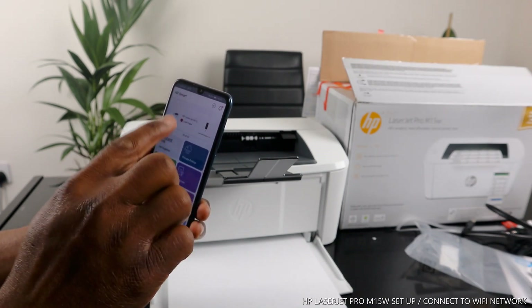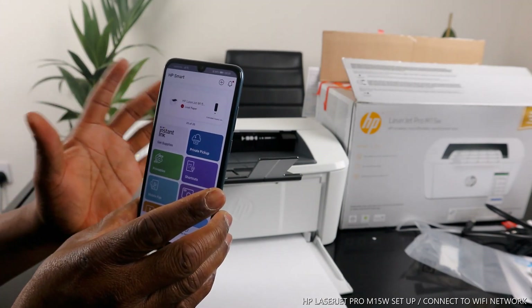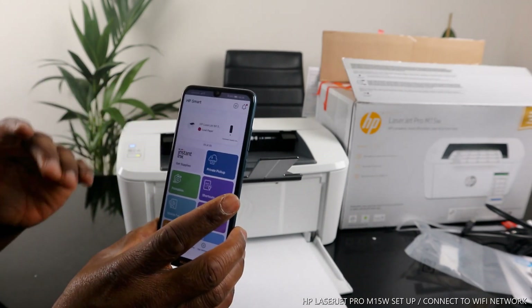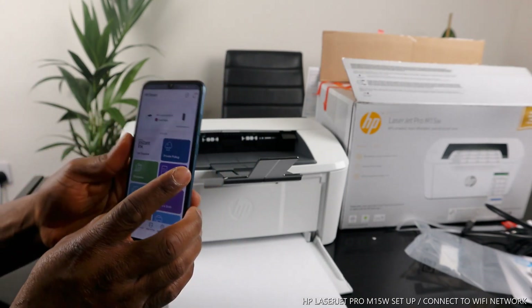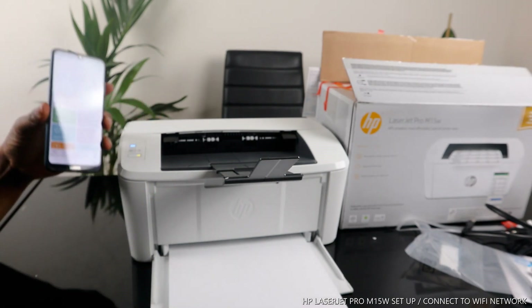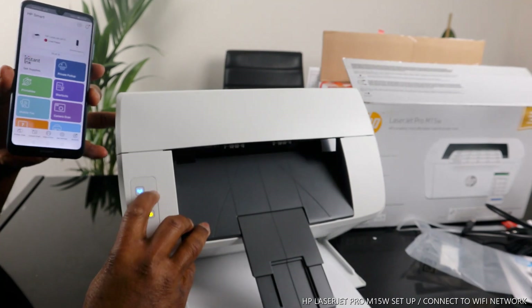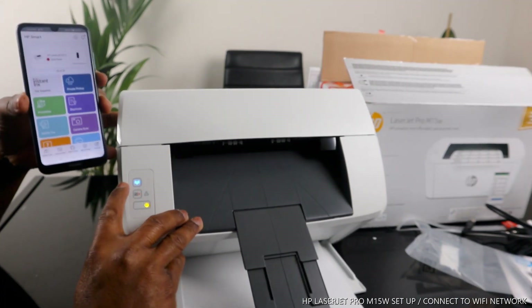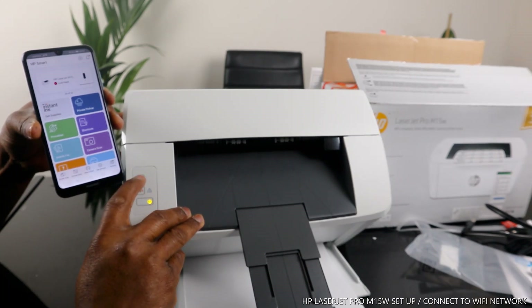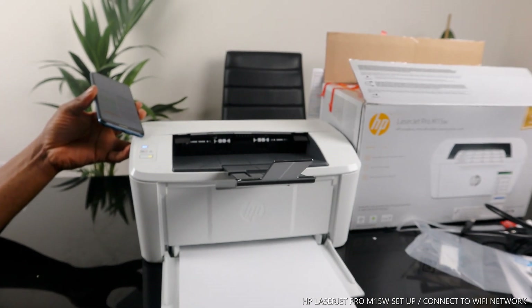The printer is connected to the Wi-Fi network. Just load the paper tray and you're good to go. If you're happy with this tutorial, please consider subscribing. You can see the steady blue light is on — it's no longer flashing like it was at the start. Thank you and stay blessed.